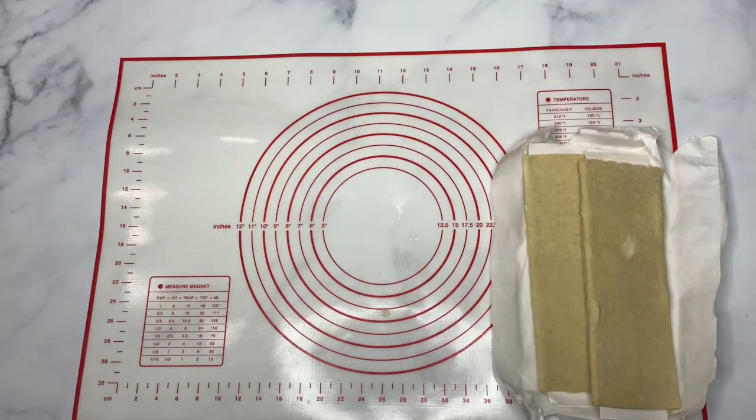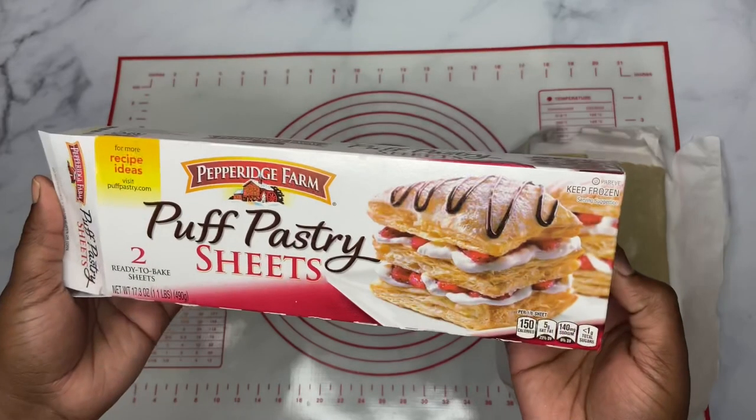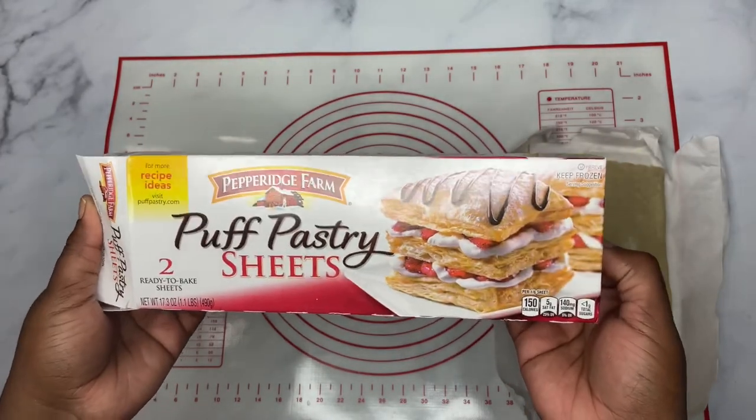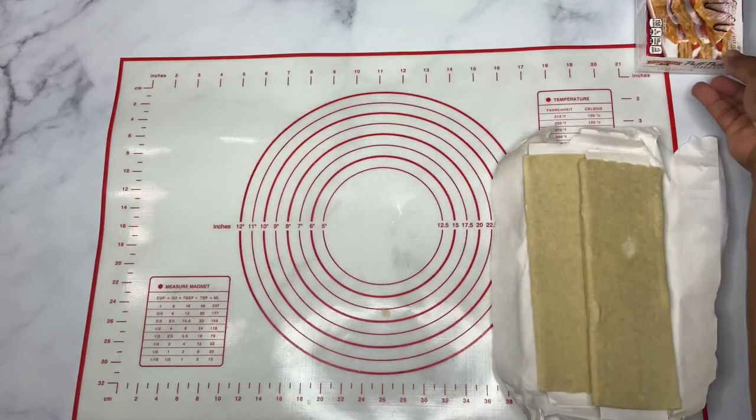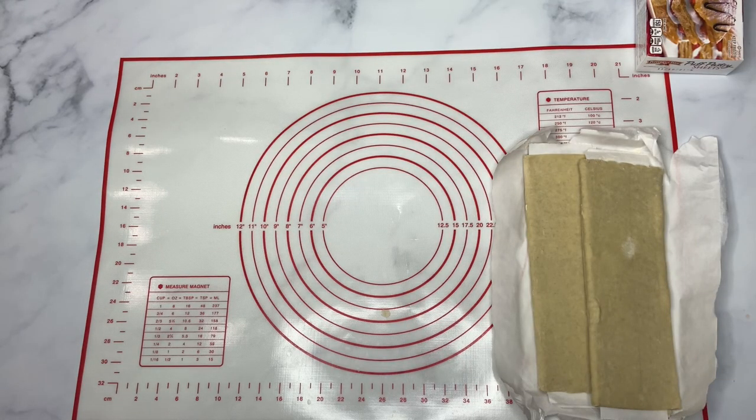Hey guys, welcome back to my channel. Today I'm going to be making a quick puff pastry. For this recipe I'll be using some puff pastry sheets, and this is going to be a Christmas tree shaped puff pastry with sorrel jam in the middle. So we're going to go right ahead with the recipe.